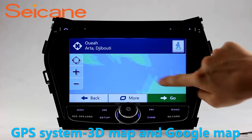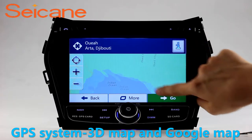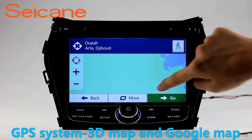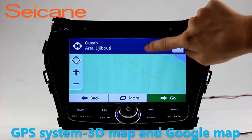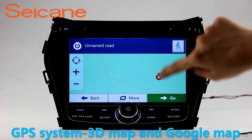GPS. Go to the main menu and open GPS System. The 3D navigation map shows you accurate GPS locations and route information. It also supports Google Map. You will never get lost with this function.